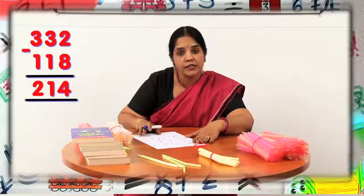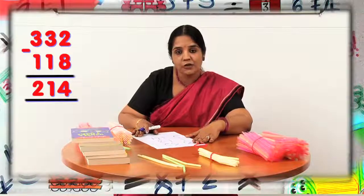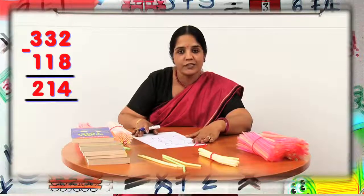I hope children, you understood subtraction through regrouping using these straws. Yes, it was interesting, right?